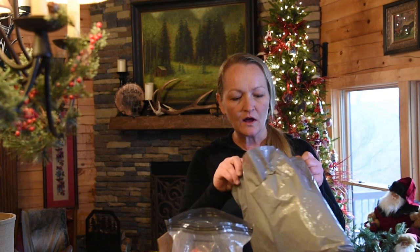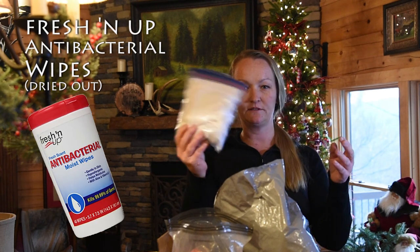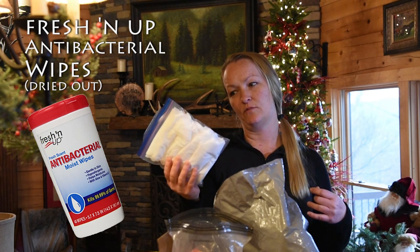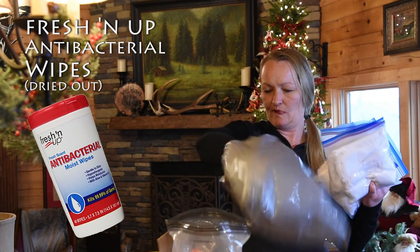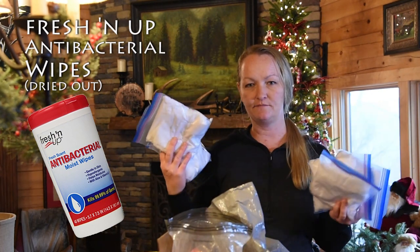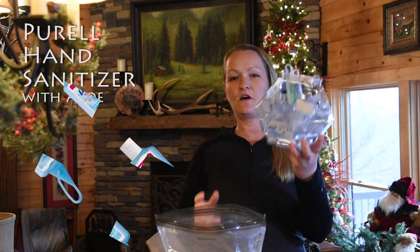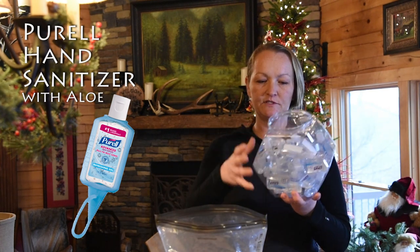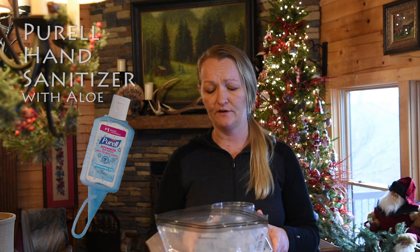Electrolyte tablets. I spent quite some time drying out antibacterial wet wipes — I decided to go antibacterial just for more of a thorough clean. There are five of those and I'll have the exact same setup in my pack as I start. Also, I bought a ton of hand sanitizer. These will just be refills. I intend on keeping my hands as clean as possible out there.